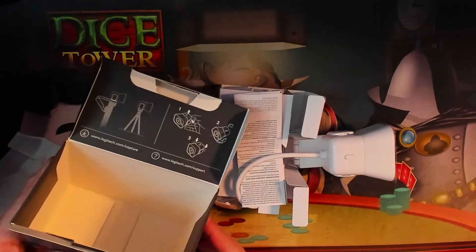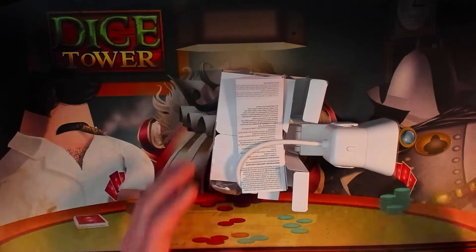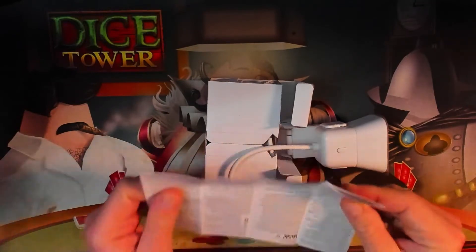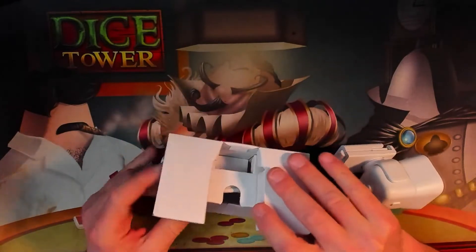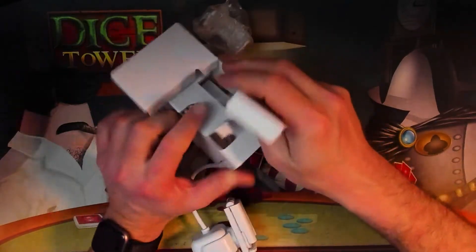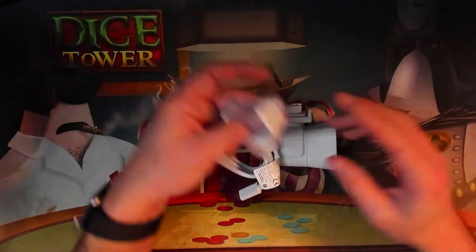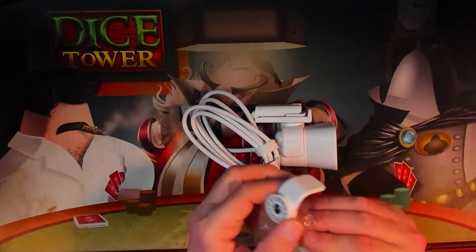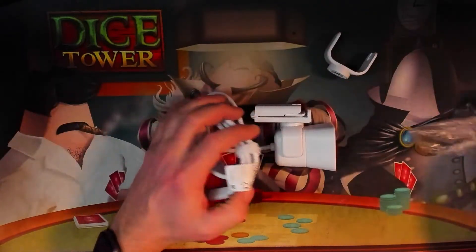I actually saved 20 bucks going with the white one — I don't know why Amazon was pricing them differently, but I went for it. Inside there's a quick instruction booklet, the usual legal jargon. The cam itself is packed in pretty tight — I had to figure out you push a tab to release it. Once I figured that out, here is the cam and a secondary tripod attachment that comes with it, which will come in handy.